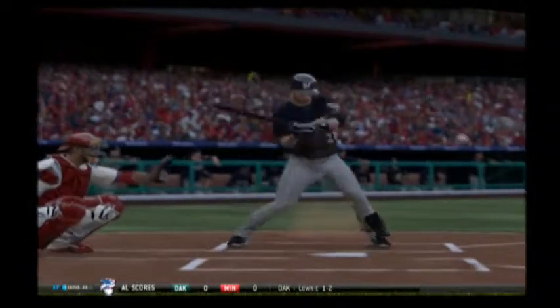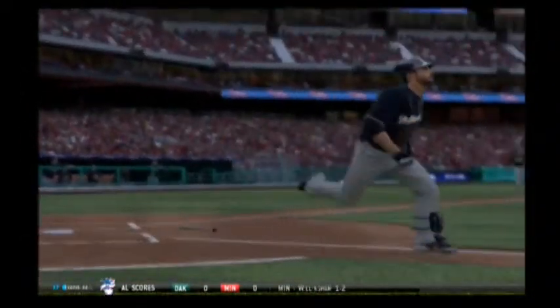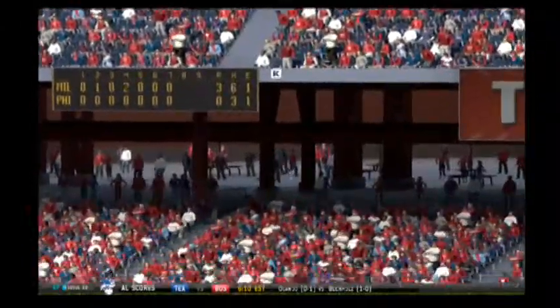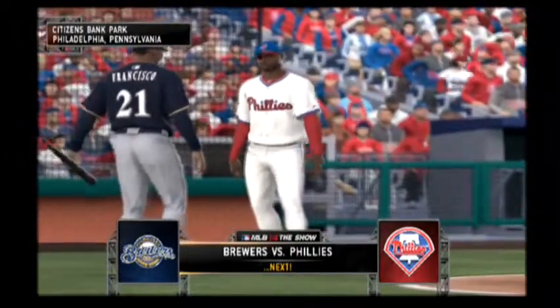Normally when you hear guys talking about pitches that hang, they're talking about the curveball, maybe a slider. But this is a cut fastball — it just hangs. Just right out over the heart of the plate, and he doesn't miss it. First pitch in Philadelphia, it's the Brewers and the Phillies coming up next.